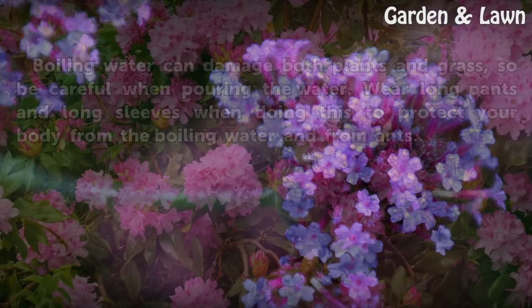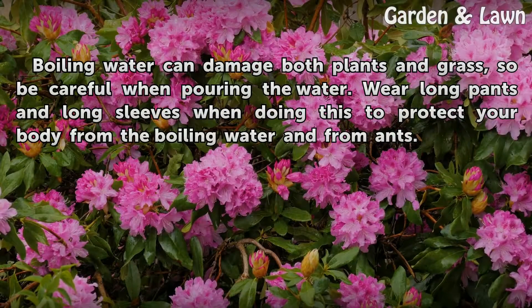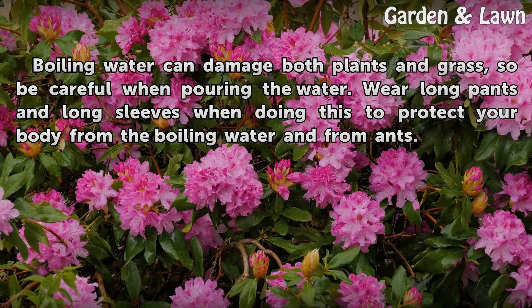Tips and Warnings: Boiling water can damage both plants and grass, so be careful when pouring the water. Wear long pants and long sleeves when doing this to protect your body from the boiling water and from ants.